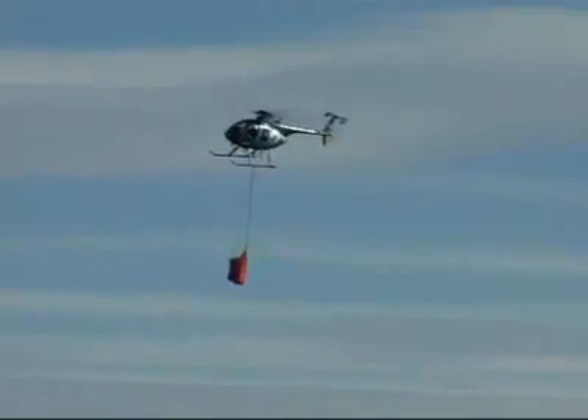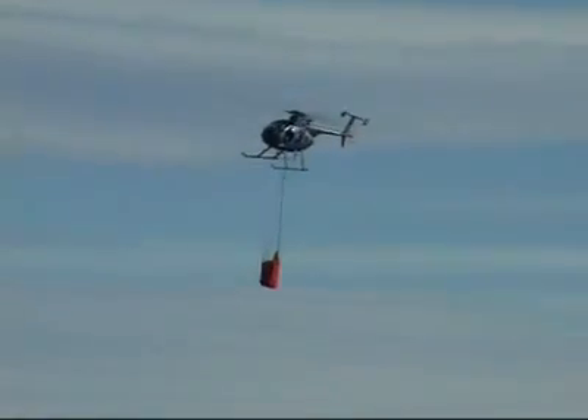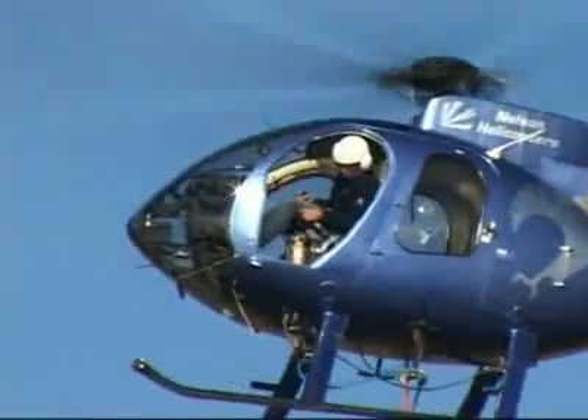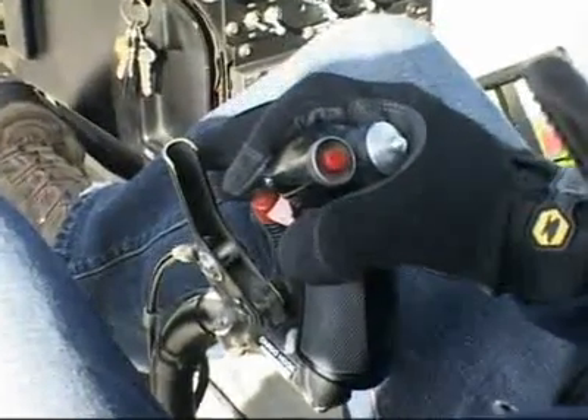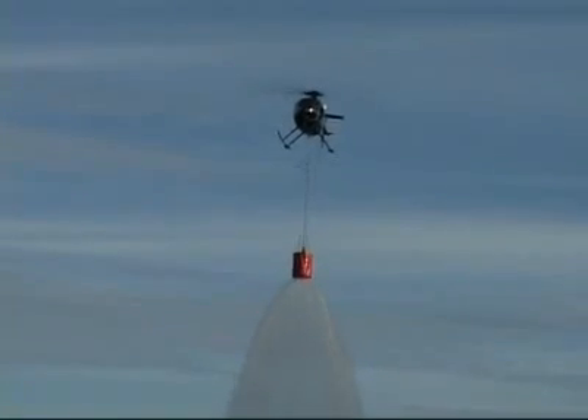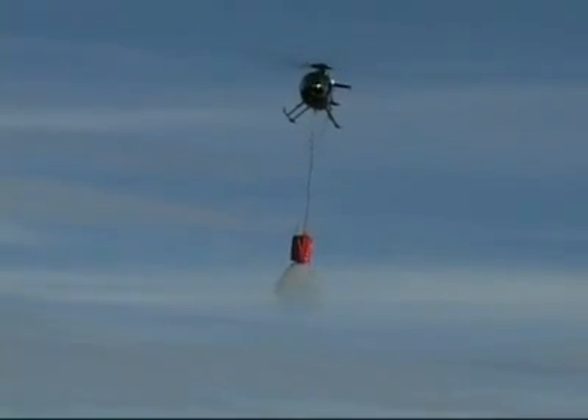Pilots have reported excellent towing characteristics under a variety of conditions. The pilot can remotely release the load by means of a control button, which also means he can make multiple drops from a single load.